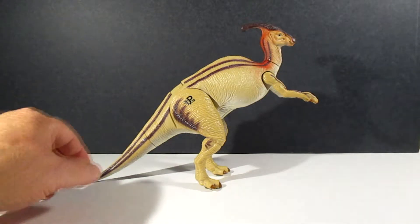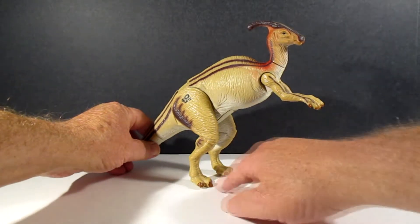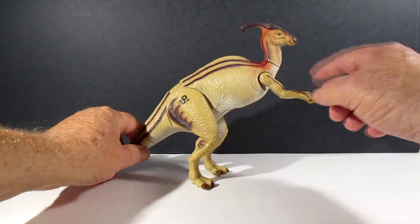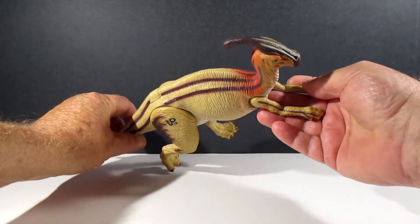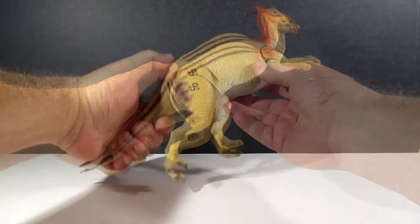The paint job is kind of iffy, but at least they did paint the hooves and the nails up here. The face looks pretty good, and there's the top of his horn.